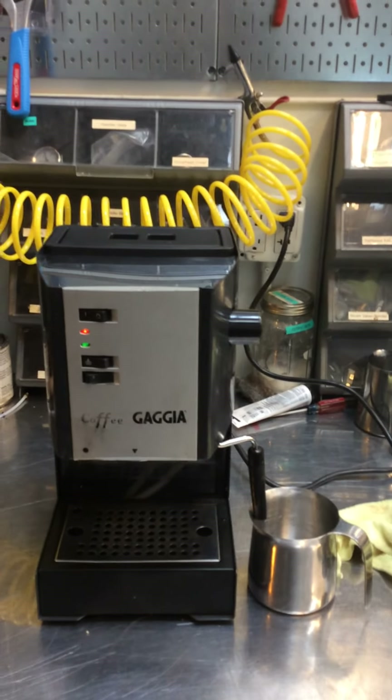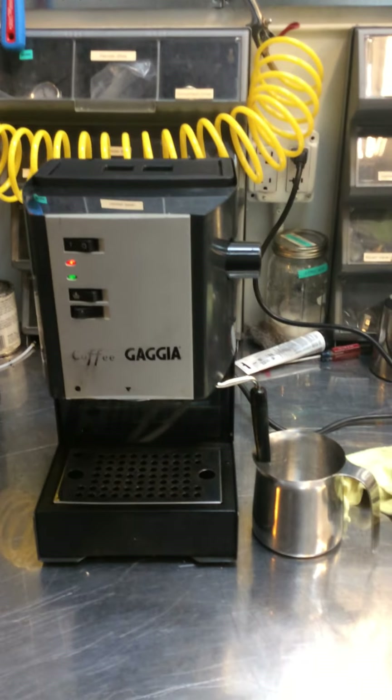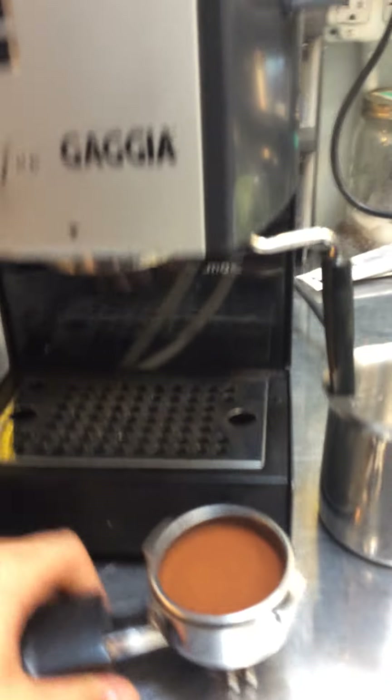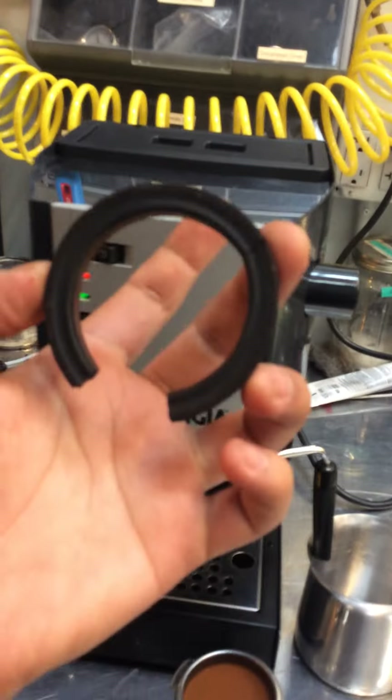Hello everyone, welcome to Canon Coffee. Here we have a coffee guide espresso machine. This machine was brought in because it was leaking from the group head around here, which means that the gasket is worn out and needs to be replaced.